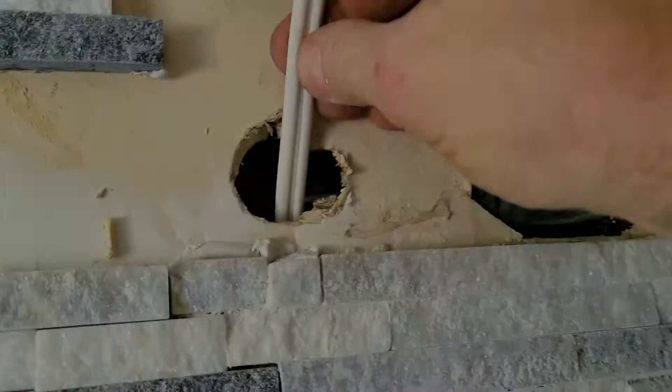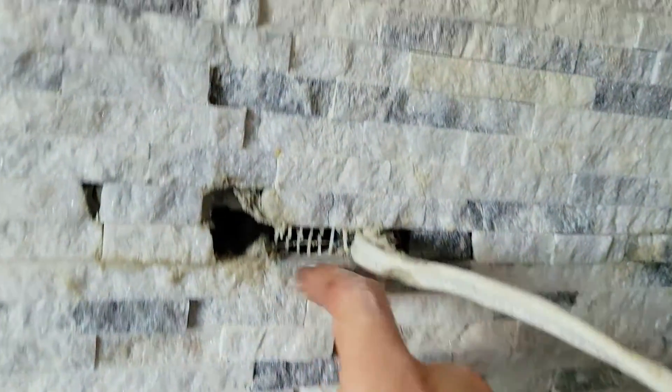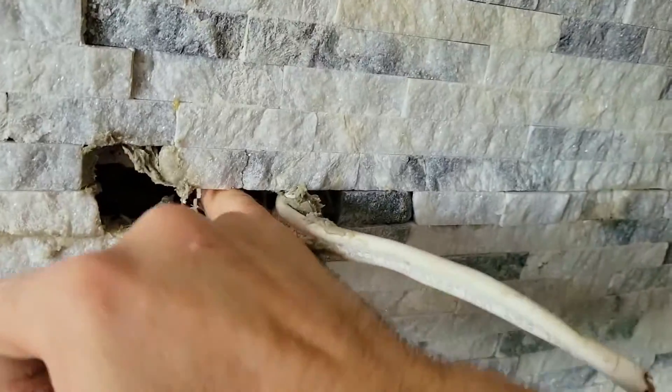Now we just keep feeding it down and we should be able to feel it with our fingers. There it is — we can pull it out, strip this cable, and hook it all up.